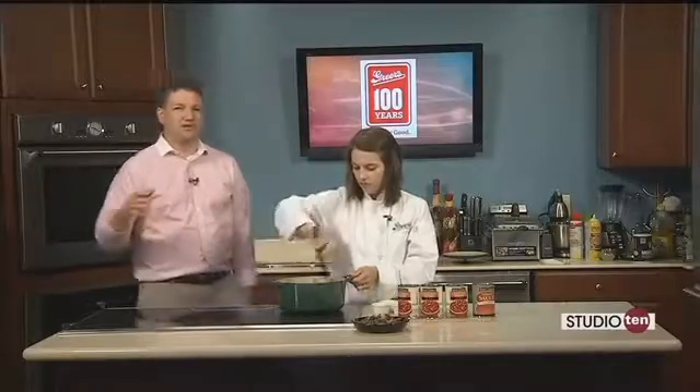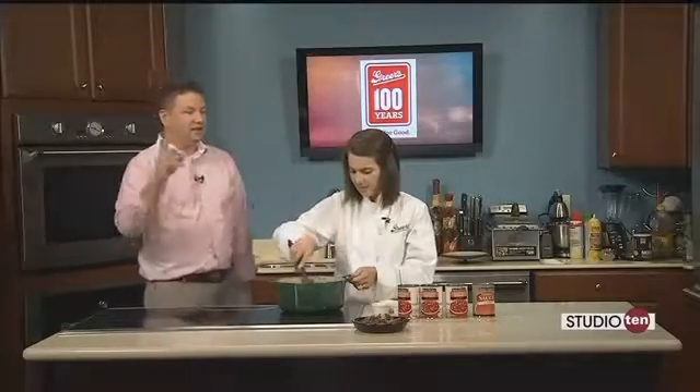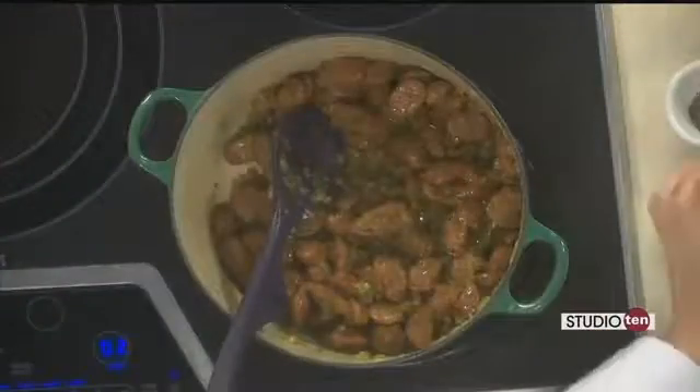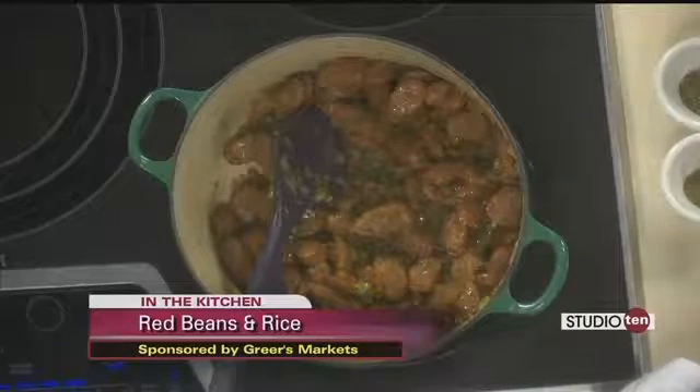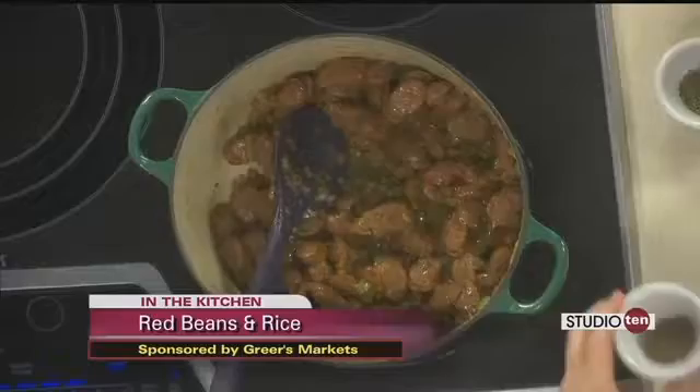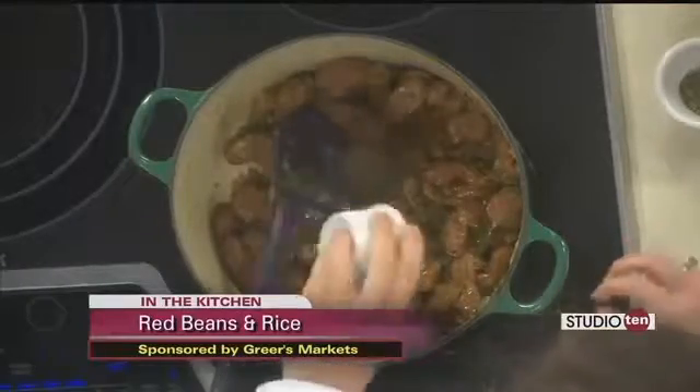So this is an Alabama product — Conecuh sausage — an Alabama product, and you mentioned you often get your produce from Victory Teaching Farm and other sources locally, so it's a very local dish today. It really is, and it's fun to use local products and support our community. Now I'm going to add our spices first.